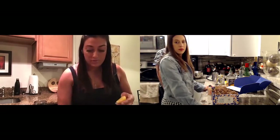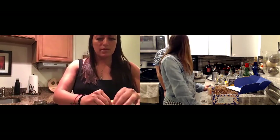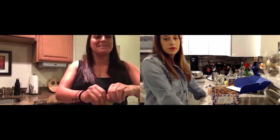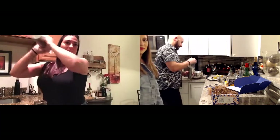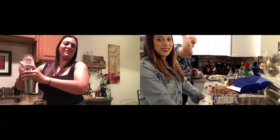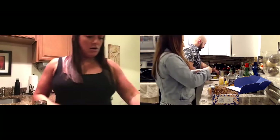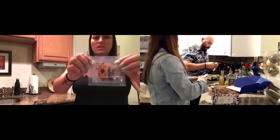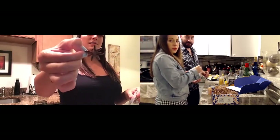Just so everybody who watches this knows — you do have to have the liquor at home or go buy it, and you also need your own fruit because they can't ship fresh citrus obviously. Make sure you've got all the things. Shake it up! And then you garnish with a lemon peel.